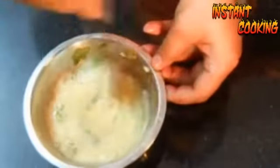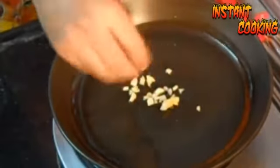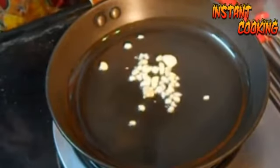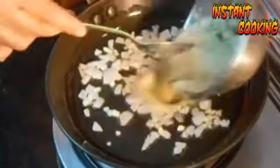Now take a pan, add two teaspoons of refined oil and spread it all over the pan. Add two cloves of chopped garlic and cook for a couple of seconds. Now add a teaspoon of chopped onion and cook it till the onion is transparent. Beat the egg mixture once again and pour it into the pan.